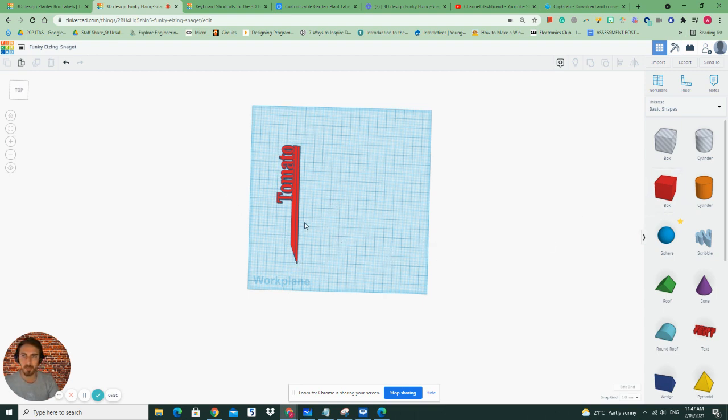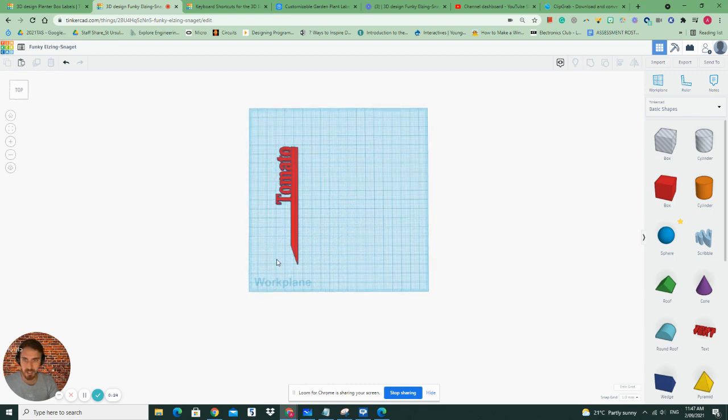Now for a garden label it's really important that it's long enough, it's strong enough, and it can actually pierce the ground and get into the earth.